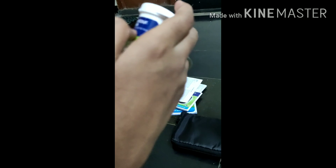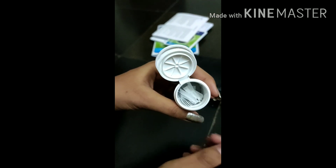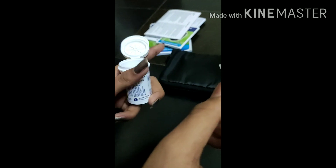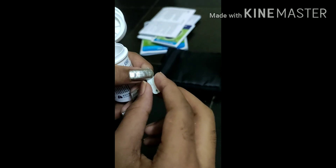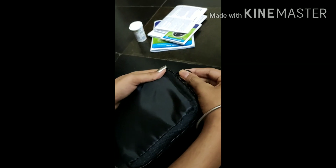Next you have the blood glucose test strips. You can see here — you should insert this into the machine. I will show you how to insert them.